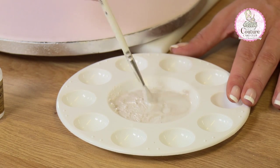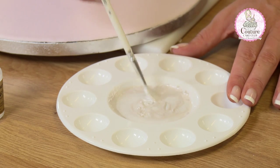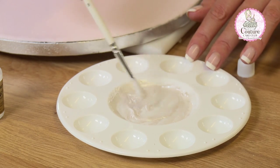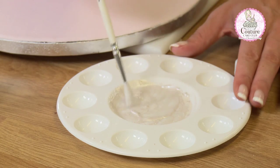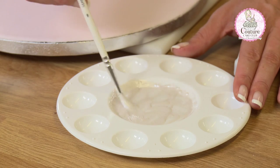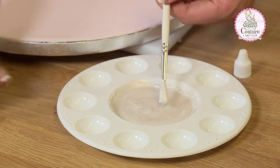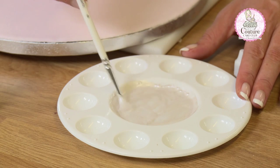We want this paint to be even, so we don't want it to have lumps or grains in it. We don't want thicker points and thinner points — we want it to be nice and smooth and evenly dispersed with no granules. It will dry out as you cover the board so you'll need to reconstitute it. We don't want this to be thick; we want it to move easily over the board.